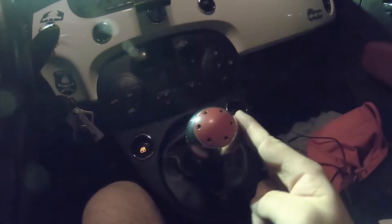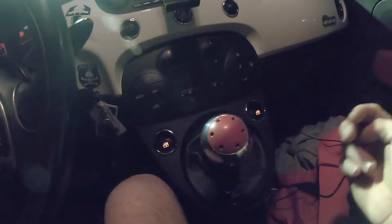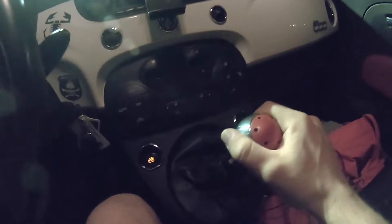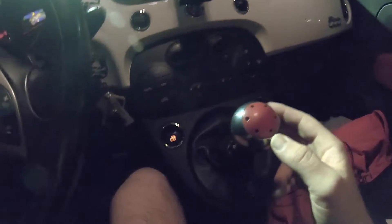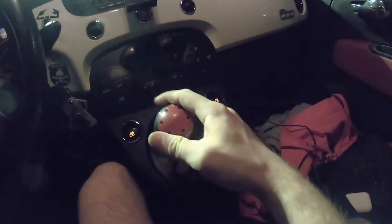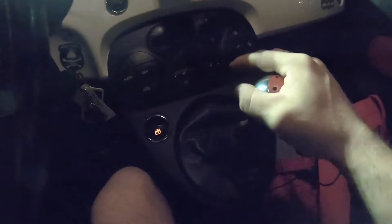Right now it's in neutral. Push it to the left, it stays left. I gotta force it to the right, and it stays right. Now she goes into gear — clutch down — she goes into gear fine. But it's just really really tight.